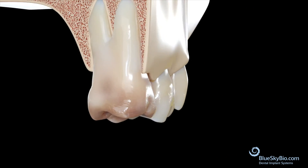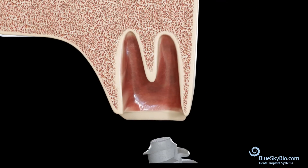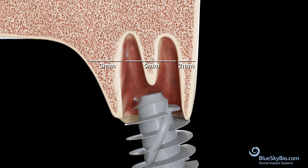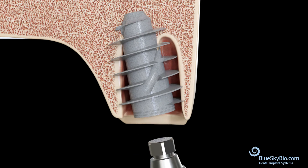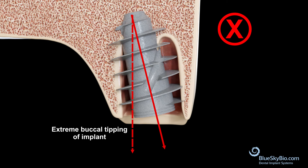BioMax Forte is also used by some clinicians for immediate extraction sockets. In these situations, the location of the initial osteotomy in the socket and choosing the length and diameter of the Max Forte is extremely important. You want to prevent the implant from being pushed out to the buccal by a cortical lingual plate, causing extreme buccal tipping of the implant.